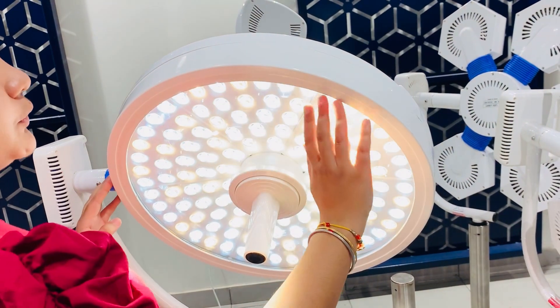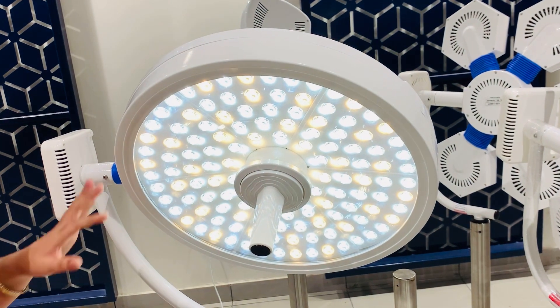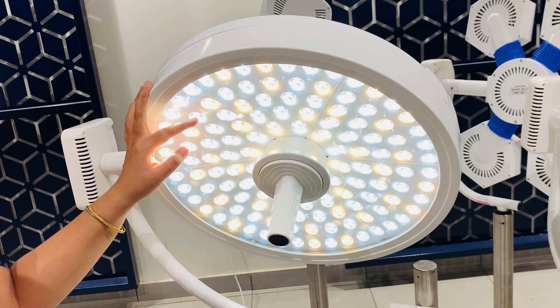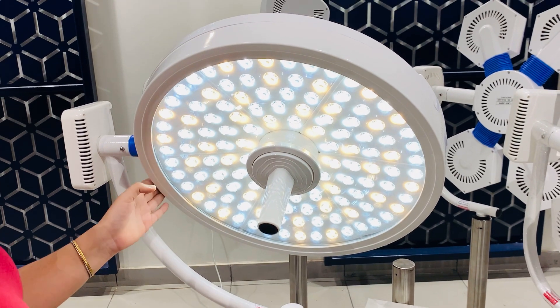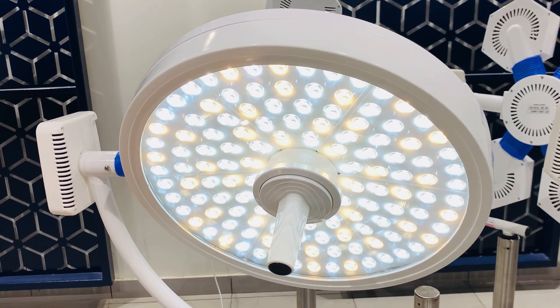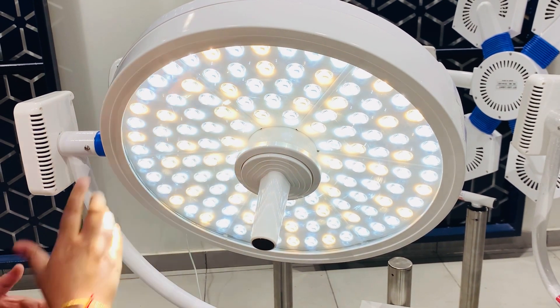In this light, we have used high-quality ESD safety glass that will make the LED scratch-proof, fast to disinfect, and protect it from UV and IR rays. The total number of LEDs in the dome are 126 and the total intensity of the light is 160,000 lux. We have used yellow and white LEDs in this light.